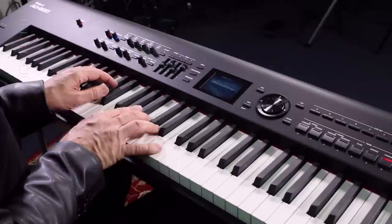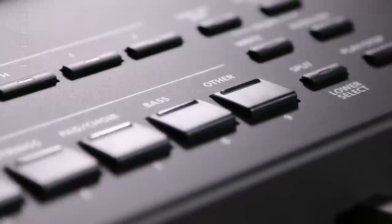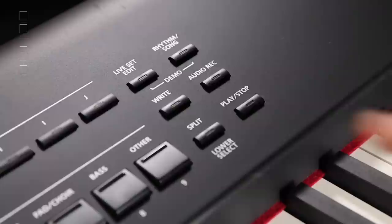We have strings and the strings are very lush, warm sounding. They're really good to support your band when you're playing and bring out the vocalist when they're doing a ballad. We have choirs and bass sounds as well, and a really good selection of usable, meat-and-potato sounds for gigging. So let's move on to live sets.